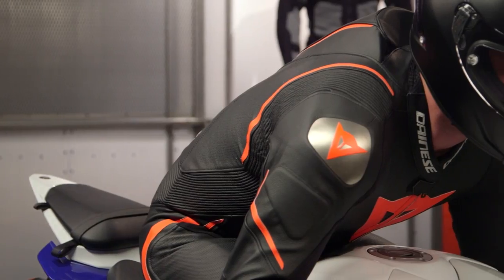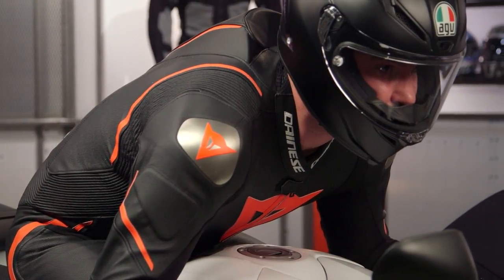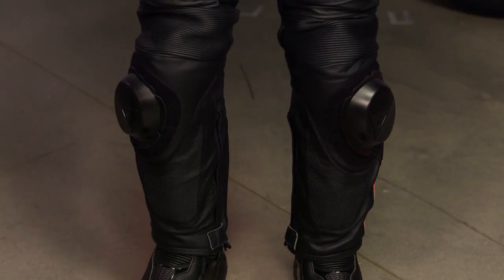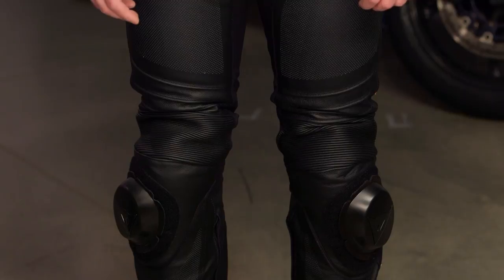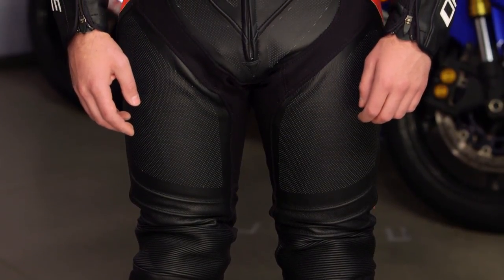Compared to the old Laguna Seca, which was the same price, you are now getting CE Level 2 armor — shoulders, elbows, hips, and knees — an upgrade over CE Level 1 in the previous version. You're also getting a 280% increase in perforation in the perf version of this suit. There was a perf version and a non-perf version, and now there is so much perf, it's insane. 280% increase.